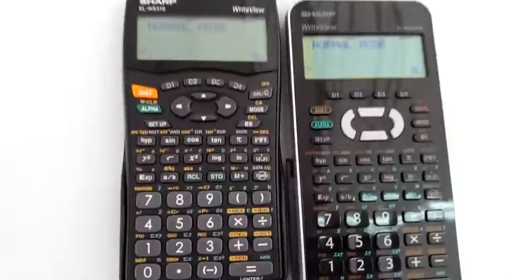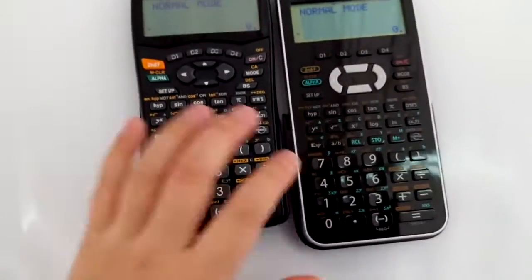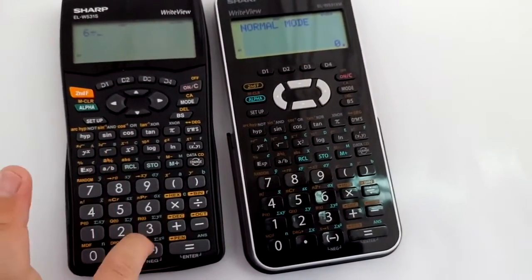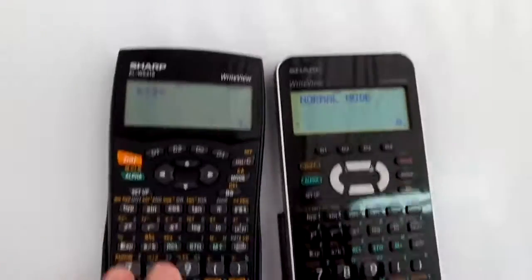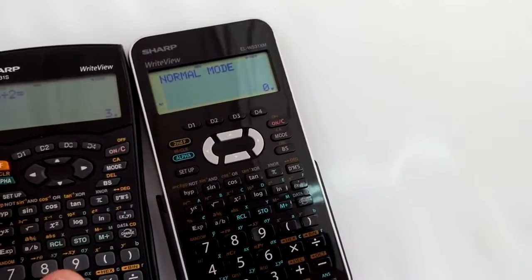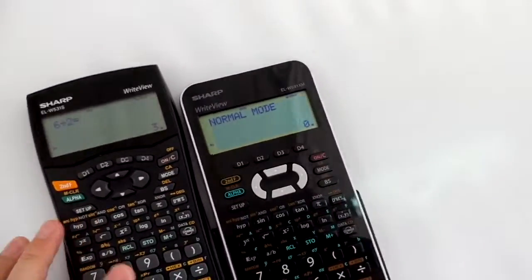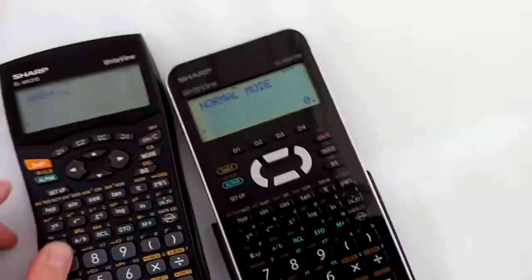If you want to change like 5, it's 6, 2, 3. But mine is a Casio version — is it? Mine one is a Casio version.